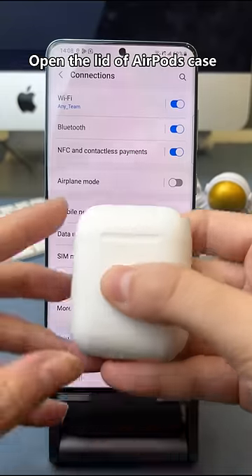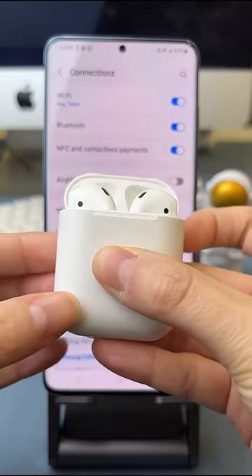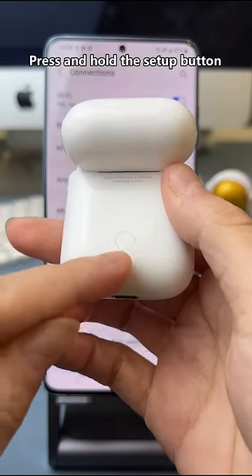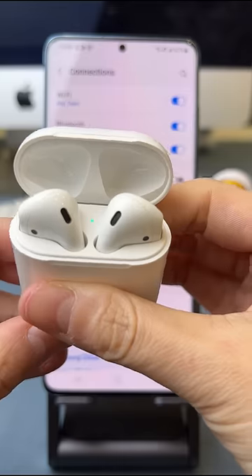With your AirPods in the charging case, open the lid. Next, find the Setup button on the back of the AirPods case. Press and hold the Setup button until the status light flashes white.